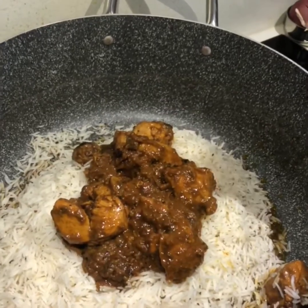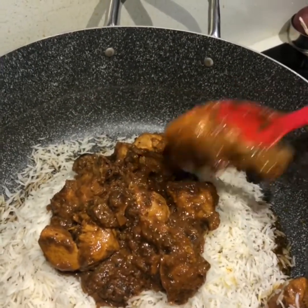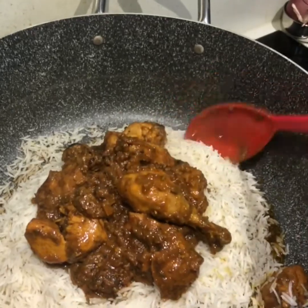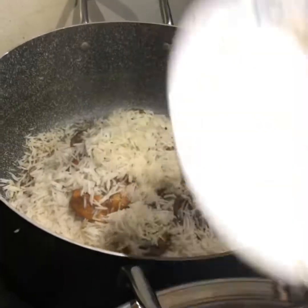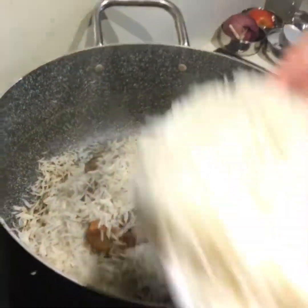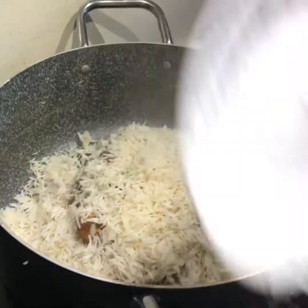We have rice, then we have chicken, then we have rice on top. Right now we are putting the final layer of rice on top of the chicken gravy, and then we put the lid on.